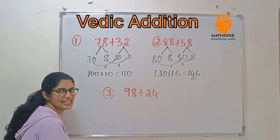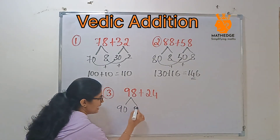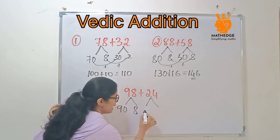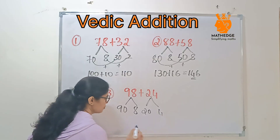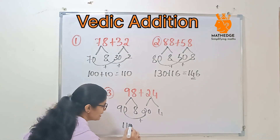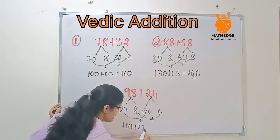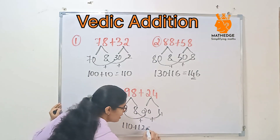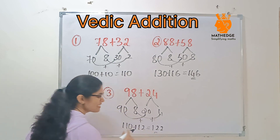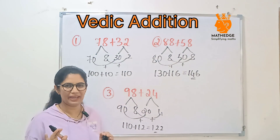Let us consider 98 and 24. So 98 can be split as 90 and 8, and 24 can be split as 20 and 4. Add 90 plus 20 — that's 110. Then 8 plus 4 is 12. So 110 plus 12 will be 122. See how easy? If you have practice, you can just calculate it in your mind.